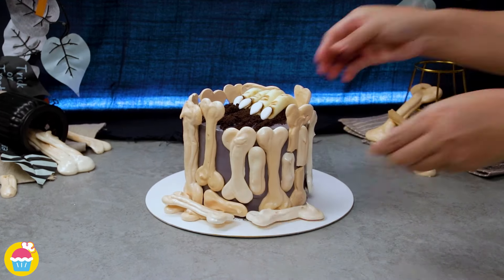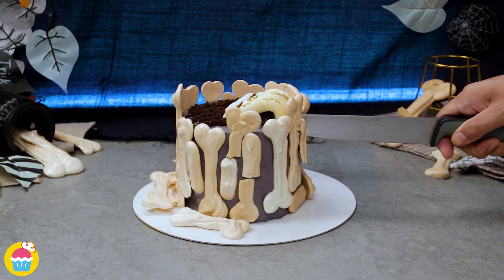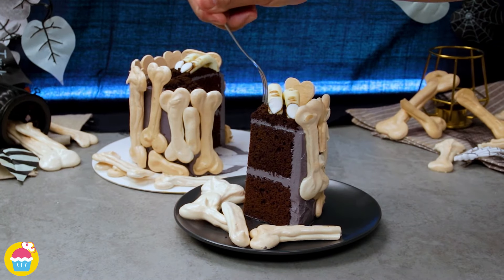There you have it — that really does look spooky, doesn't it? We have to decide: is it trick or treat? I say treat!